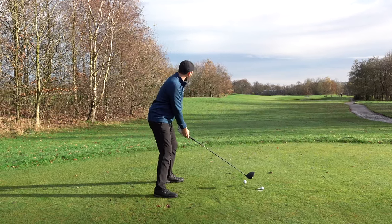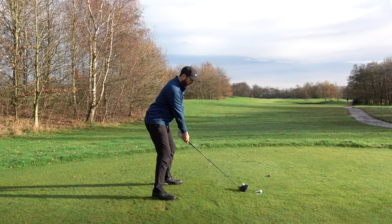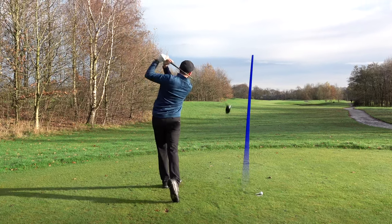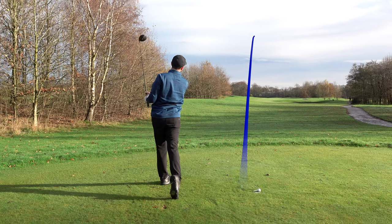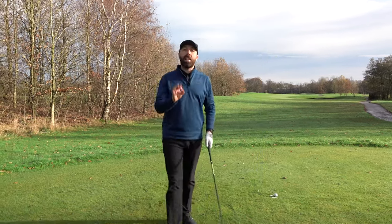I've hit one straight down the middle! Thanks for watching — that's how you get the perfect takeaway with your driver. Some little tidbits you can take away and help you hit the tee shot better. We'll see you next time.